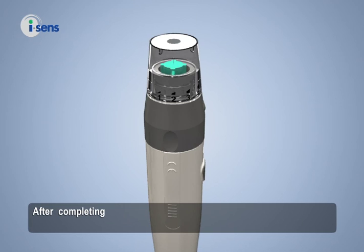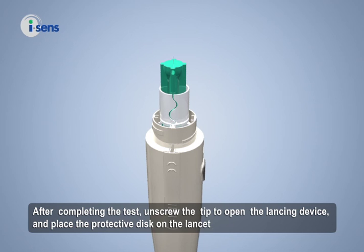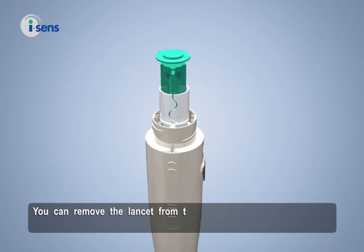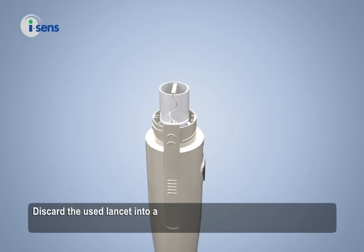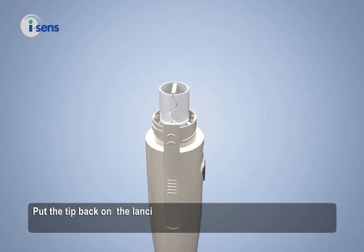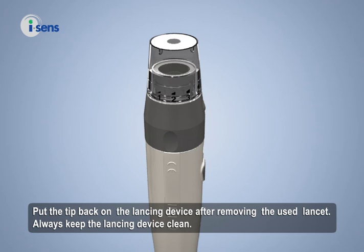After completing the test, unscrew the tip to open the lancing device and place the protective disc back on the lancet. You can remove the lancet from the lancing device by pulling the sliding barrel and pushing the lancet ejector button forward. Discard the used lancet into an appropriate container. The lancet is for single use only — never share or reuse a lancet. Put the tip back on the lancing device after removing the used lancet, and always keep the lancing device clean.